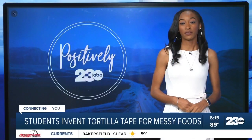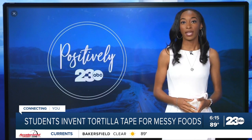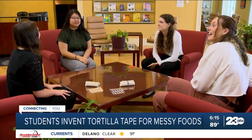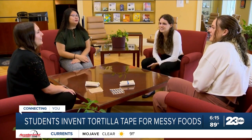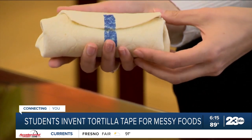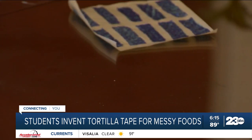Welcome back. Tonight's positive story features a new invention that may help make some meals a little less messy. Researchers at Johns Hopkins University have designed Tasty Tape — an adhesive that makes sure all the items inside wraps or burritos stay locked inside instead of falling all over your plate.